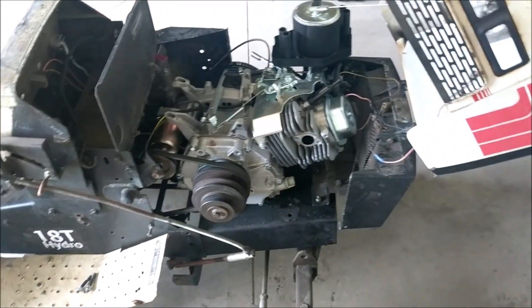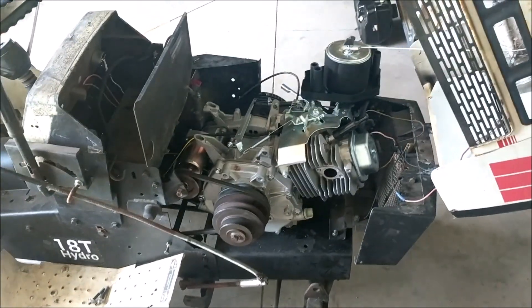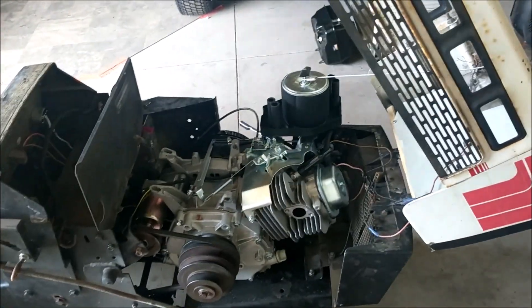I got the engine installed. I already took it for a little drive and it works pretty good.